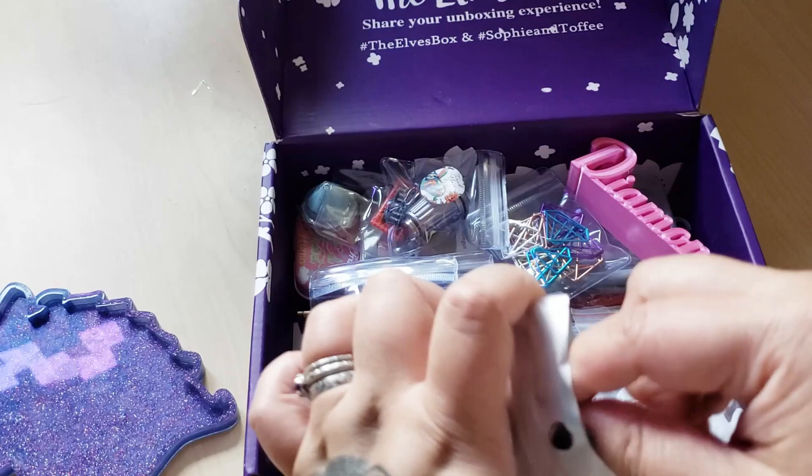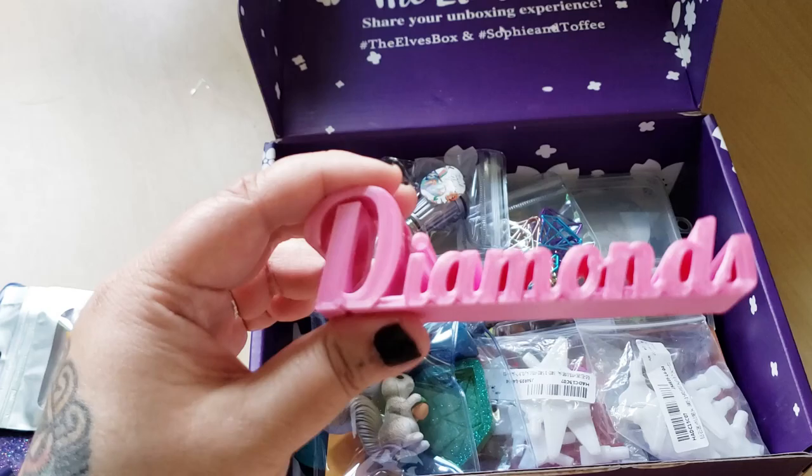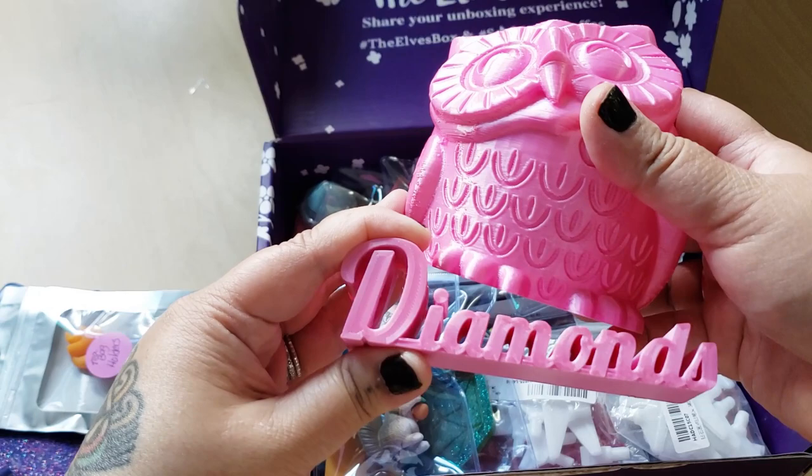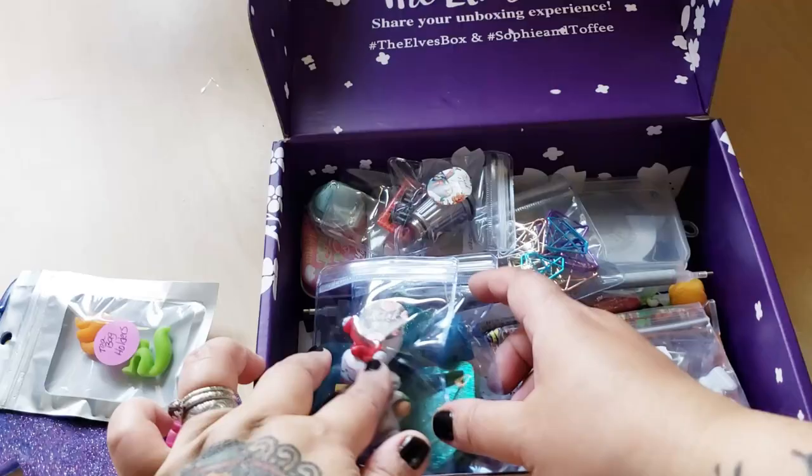Then we have this 3D printed diamonds - hey, that goes with my other video. I unboxed this owl - look, they match! And then the owl is open on the other side so you can put stuff in him. Oh my goodness, that's so pretty.